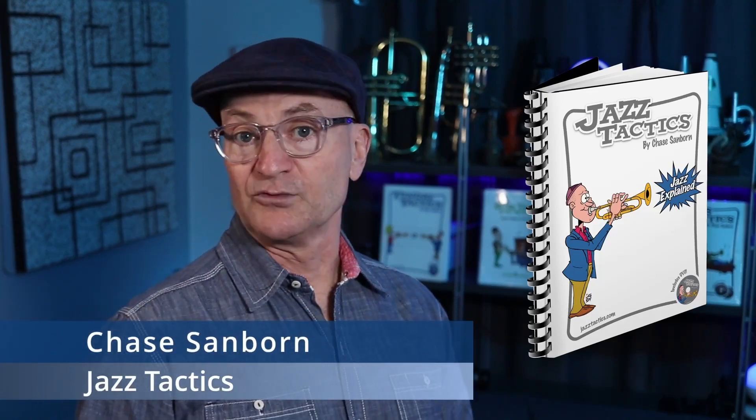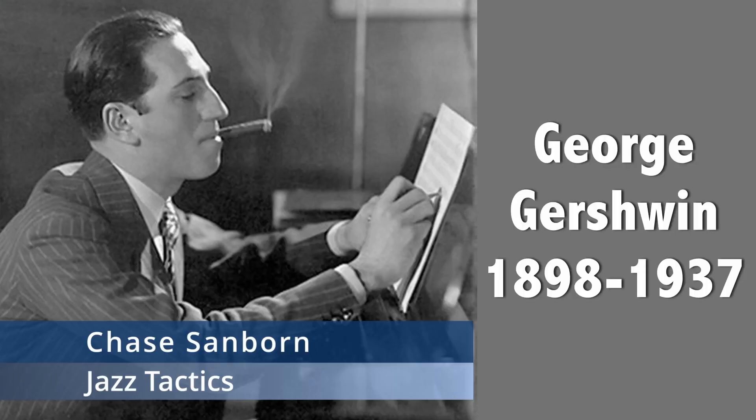In this one, we're looking at the tune I Got Rhythm. This tune was written by George Gershwin in 1930, which is five years after Sweet Georgia Brown was composed, which we talked about in the last episode.